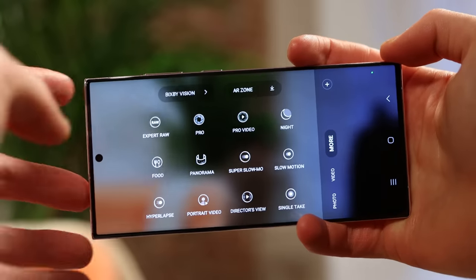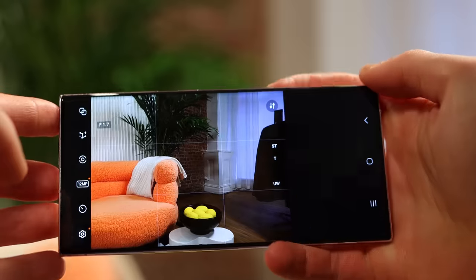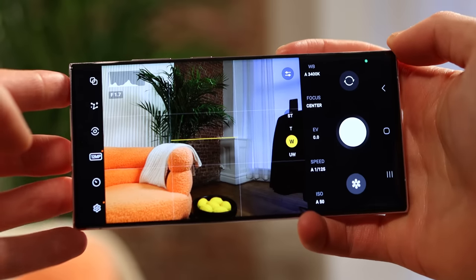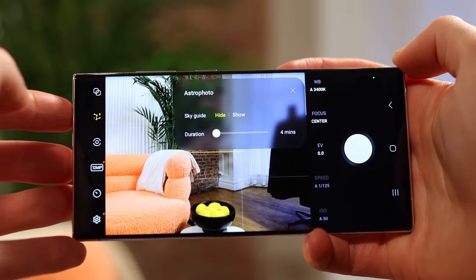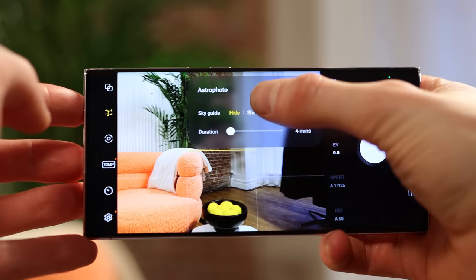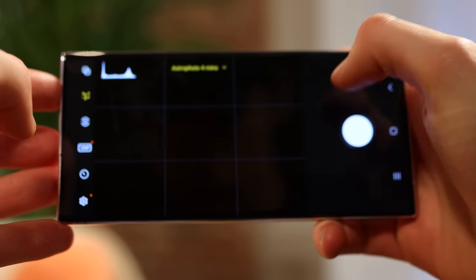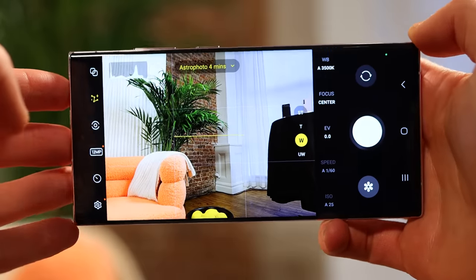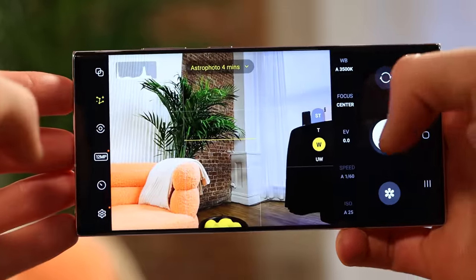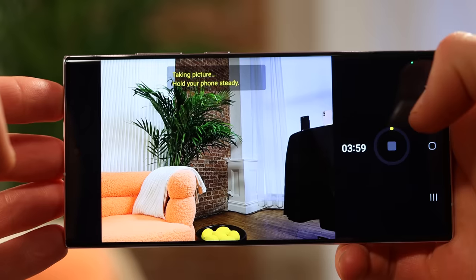Samsung is also giving us the Astro Photo feature, available in Pro Raw on all three phones in the lineup — the S23, the Plus, and the Ultra — as well as the S22 lineup. Pro Raw allows you to customize literally everything: capture multiple exposures, and Astro Photo enables really long exposures — like four minutes — to get stunning photos of the stars, which I'm very excited to try out.